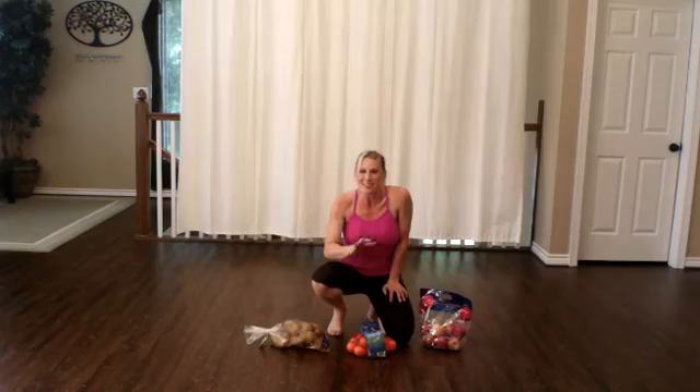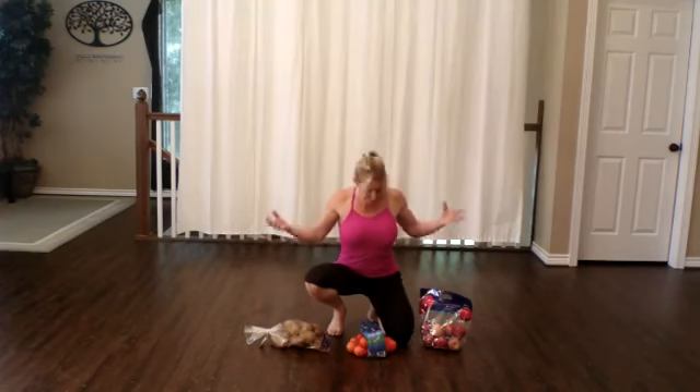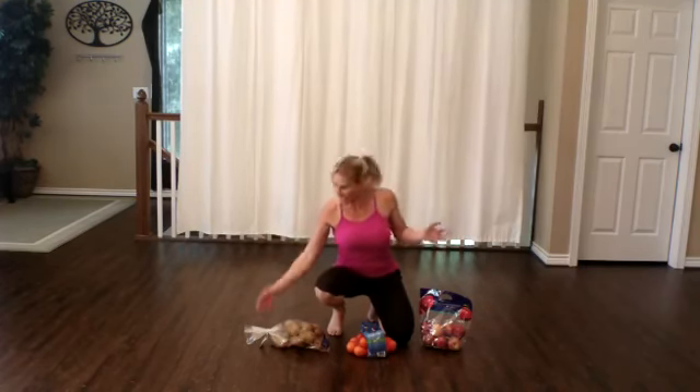Hi guys, Cindy Byer here for this week's Sack Attack Workout. What we've got here is a couple different kinds of sacks — a sack of potatoes, a sack of oranges, and a sack of apples. You can choose whatever sack you want to grab. Go ahead and grab that.